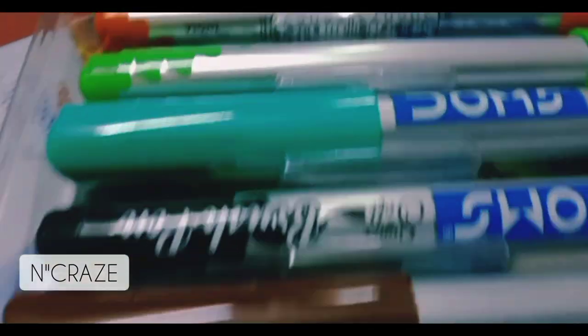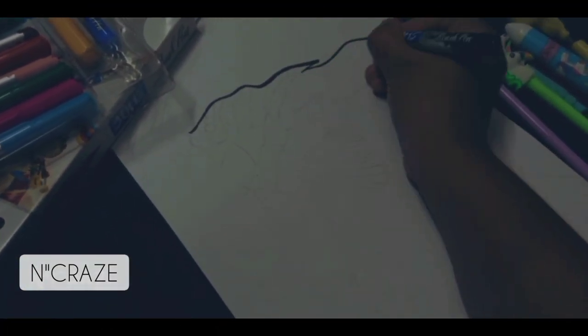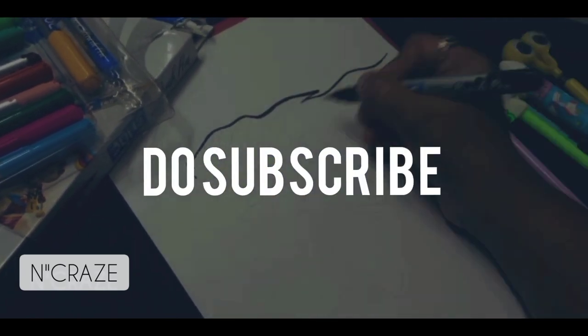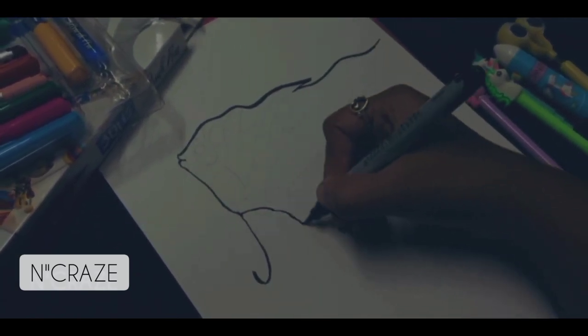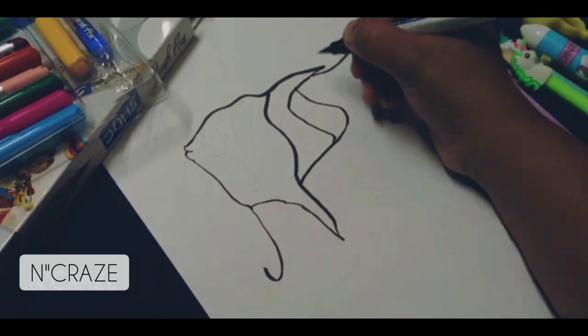As you can see, it is an illustration. Usually, if you look at the distance, it's easy to see what you are doing — it can be any object, animals, or things.